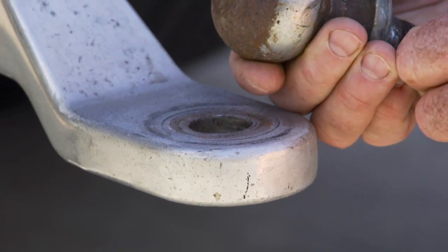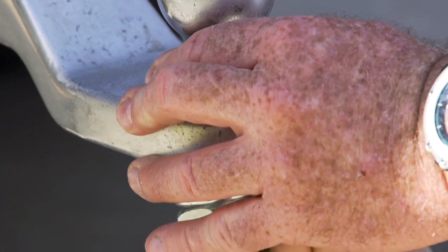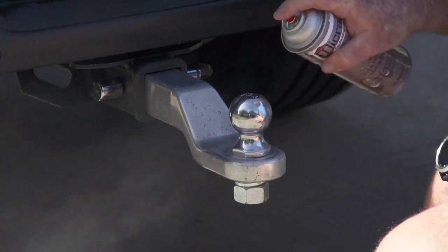MC300 can also protect a trailer hitch from this kind of damage by providing corrosion protection and lubrication. The lubrication keeps the hitch joint from squeaking and the ball from corroding.